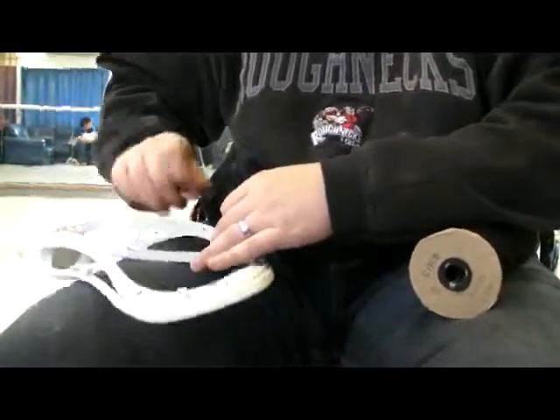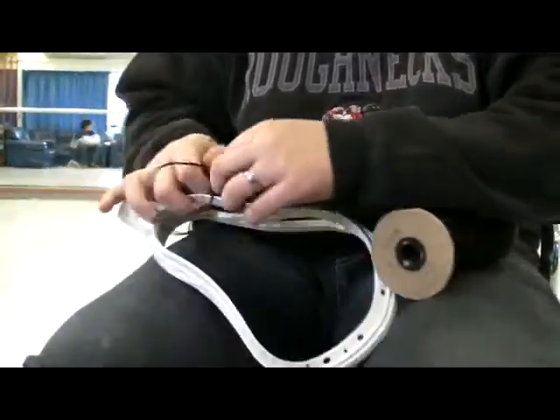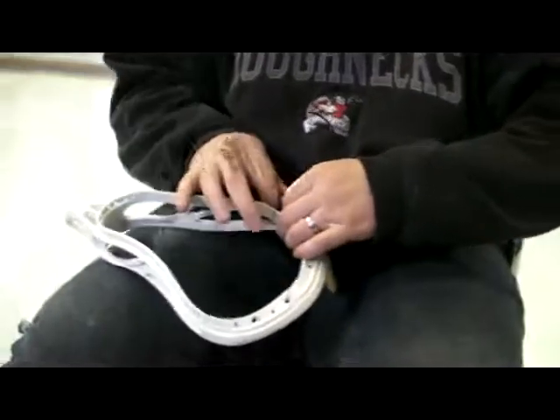Generally, if you go twice the length of the side wall, plus a little bit, should be enough. I measure that out using my hands, and then I just cut two at a time.